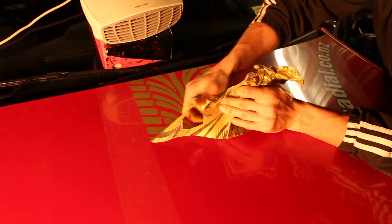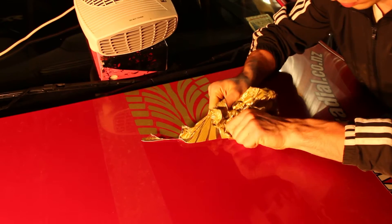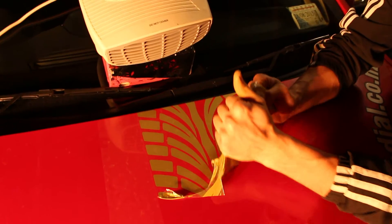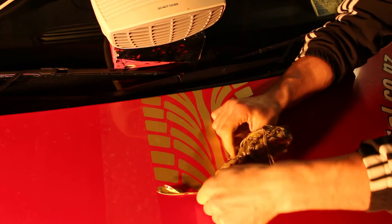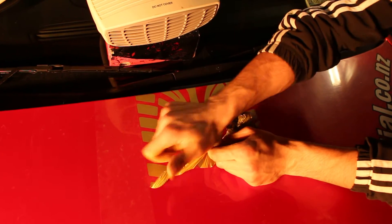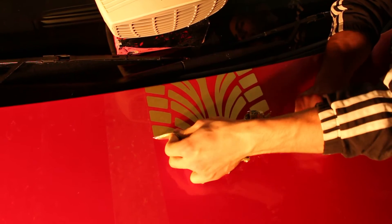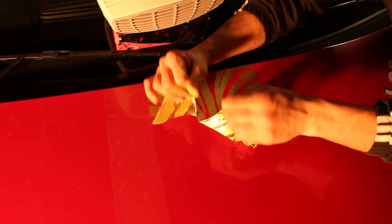It's very important to look after your vinyl. Your vinyl will protect your paint, but if you don't look after it and you leave it in the sun, it will crack. And when it comes to removal, it's gonna be so baked on the paint that some paint might come with it — and that's not what you want. We're talking about vinyl that's been on for five plus years and not looked after at all.